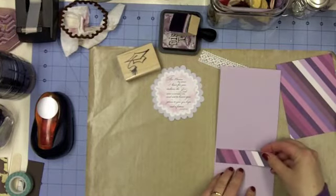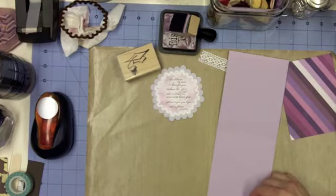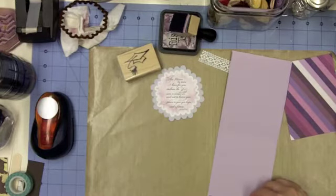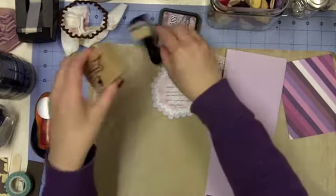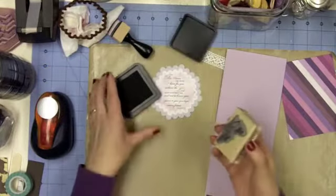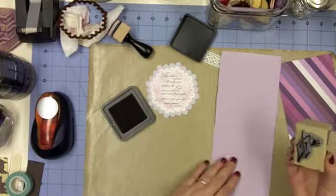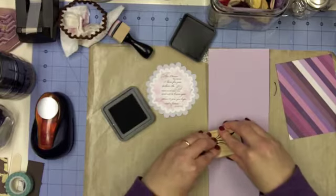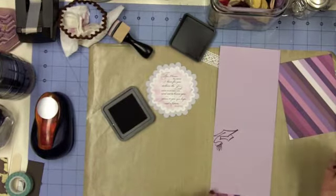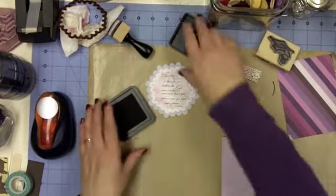I'm just going to put some stripe. On the other one I put it on the top because I was thinking about rounding the corners, and then I decided not to. So I think on this one I'm going to put it on the bottom, just to finish that off. And then this is where I'm going to use the cap - not the cap and gown, just the cap. I'm going to put it at an angle up here, and I'll have plenty of room to write my message down below. That's all I'm doing to the inside, so I can set that aside and clean off my stamp.